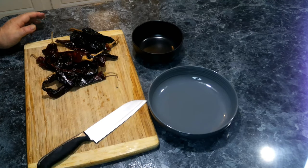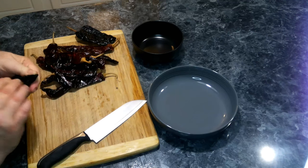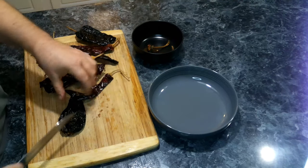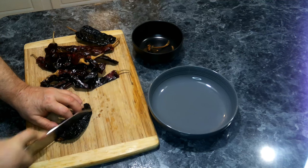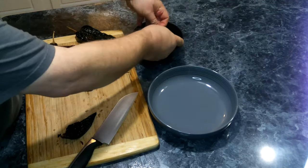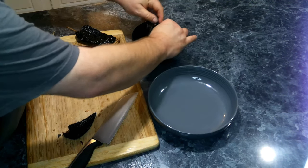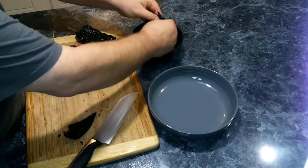Now that we've got our pork butt all chopped up, we're going to remove the stems and seeds out of all our peppers. We need to be a little careful with this because we don't want the seeds going everywhere. We'll pull out the stems, cut them in half, and just get rid of the seeds.